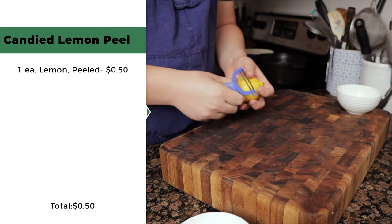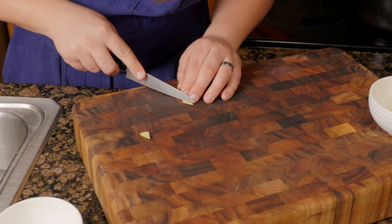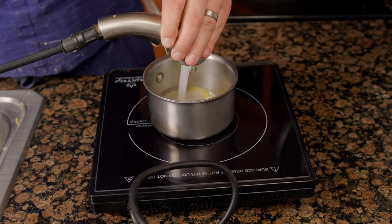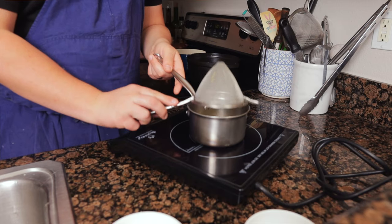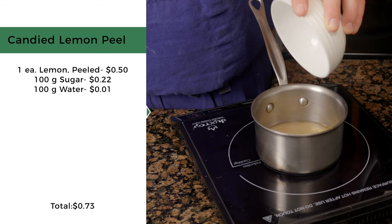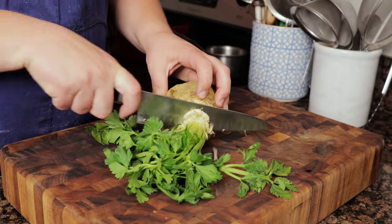For the candied lemon peel, use a peeler to remove the zest from a lemon, remove any remaining pith, trim the ends, and cut into strips measuring one-eighth of an inch by three-quarters of an inch. Place the zest strips in a pot, cover with cold water, bring to a simmer, then drain. Repeat this process two more times. Add the peels back into the pot with 100 grams of sugar and 100 milliliters of water, bring to a low simmer, and cook for two hours over low heat. Cool at room temperature in the liquid. The extra simple syrup can be saved for cocktails.